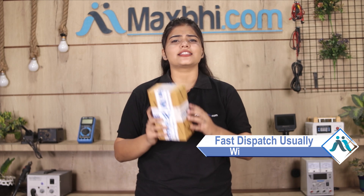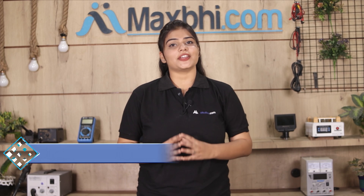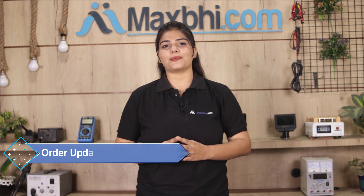Once your payment is done and your order is processed, it will be safely packed and dispatched within one or two days. Shipping is free, so you just have to pay for the product and nothing else. You will receive regular order updates and tracking details via email and phone.